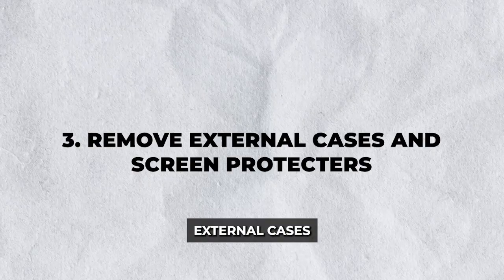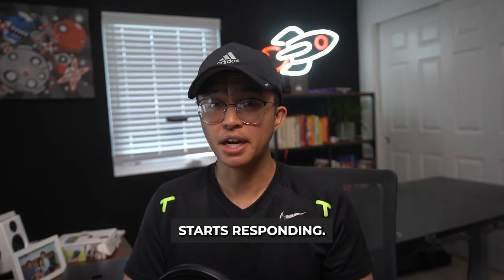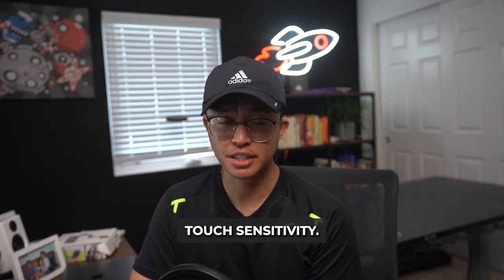Step 3: Remove external cases and screen protectors. Cases or screen protectors can sometimes hinder touch. Carefully remove any of these and test the screen again. If it starts responding, consider replacing the accessories with ones better suited for your device, ensuring that they aren't obstructive to its touch sensitivity.